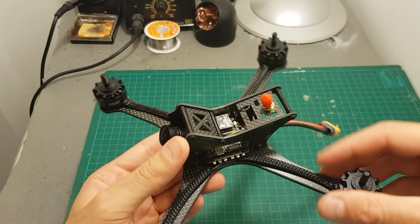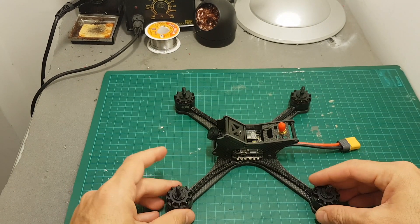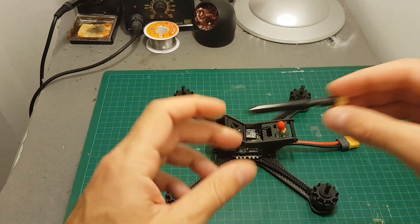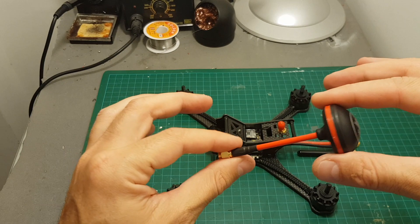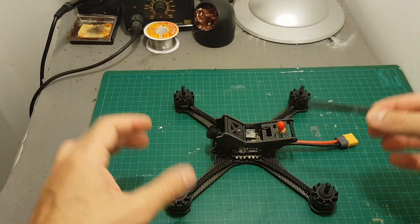Next I'm going to go through the configuration in Betaflight, put the propellers on, and take it for a test flight. During the test flight I'll use both the directional antenna and the omnidirectional antenna to compare the difference.